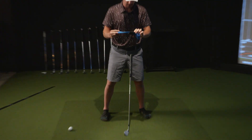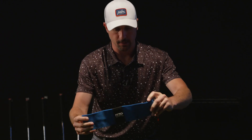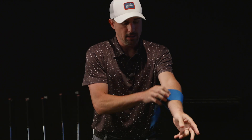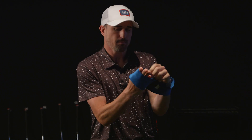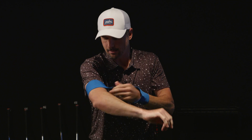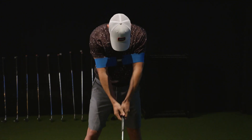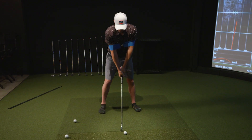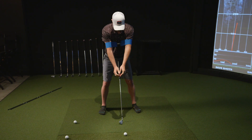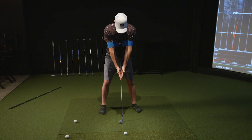If that's not making sense, you can get this band — I believe it's called the ISO band — online or at Roger Dunn. It's pretty straightforward and simple. You put it on both arms on your biceps, not your elbows — make sure it goes on your biceps. It then forces your arms to create kind of a V shape.